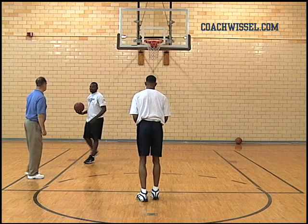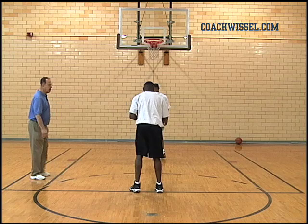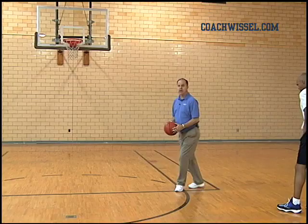Why, why? Tell me why. You pick the ball up with your hand on the side — you'll see it on the tee. Hand on top. Front and top.